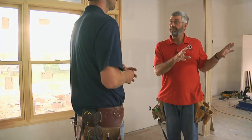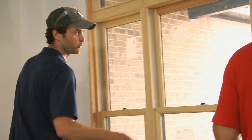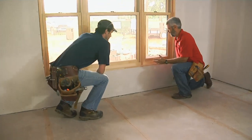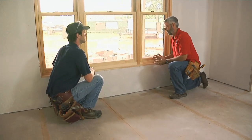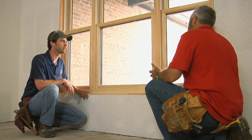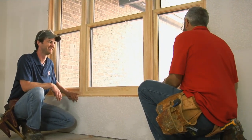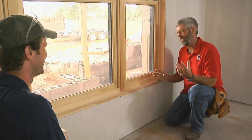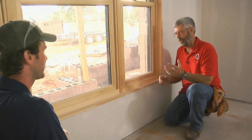But before we can do any of that, we've got to get the windowsill in this window. Window casing's got to land on top of the windowsill. I've already calculated that I need a five-inch deep windowsill because we've got a lot of buildup that's going to go on underneath this. I like to make that sill out of one-inch thick material, which we call five-quarter — it just makes for a much more substantial look.